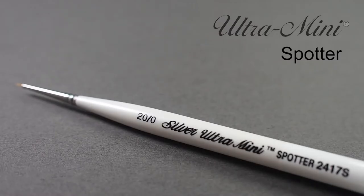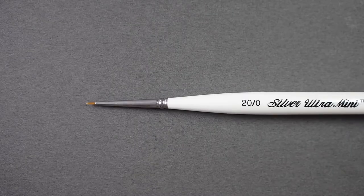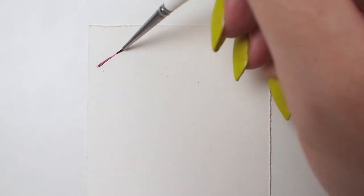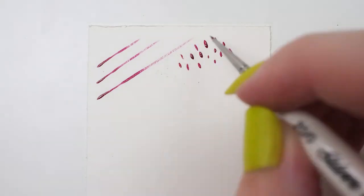Let's have a look at Silver's Ultra Mini Spotter. Ultra Mini brushes were specifically designed for small details and paintings, tight spaces on models or dolls, nail art, artist trading cards, and any other kind of painting where you need absolute precision and perfect control.